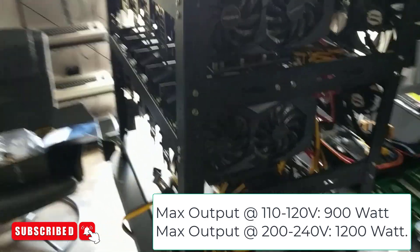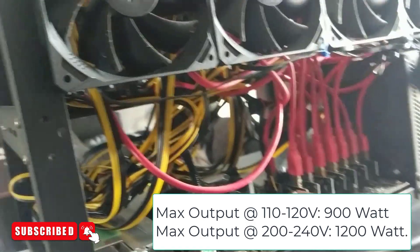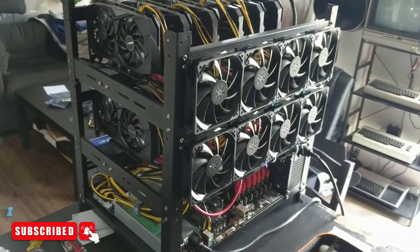Everything's been wired up. I'm going to do some wire management because they're getting a little unruly, especially under here at the bottom. I'm going to tie these guys up and fire up Hive OS, and then we will talk a little bit more.